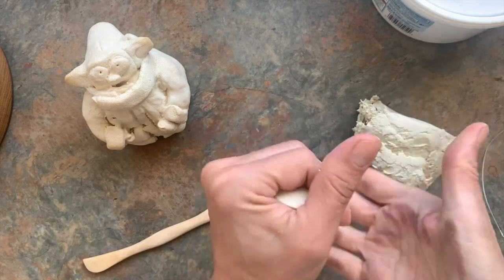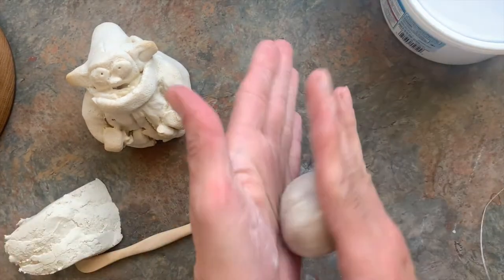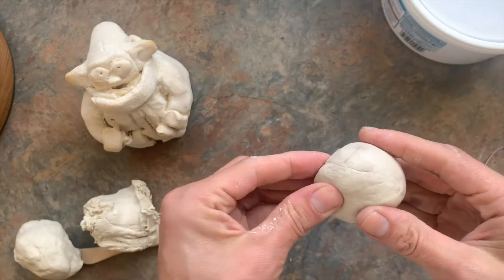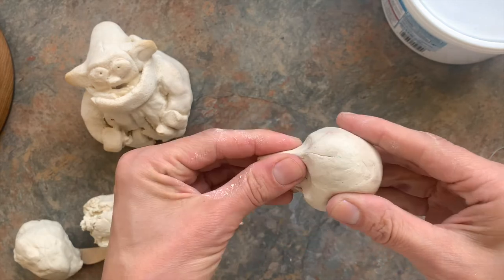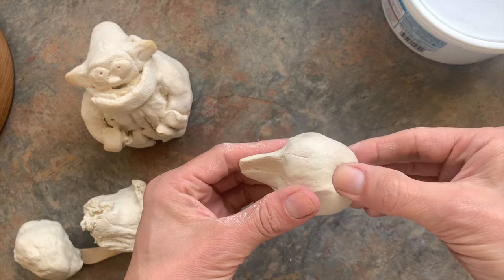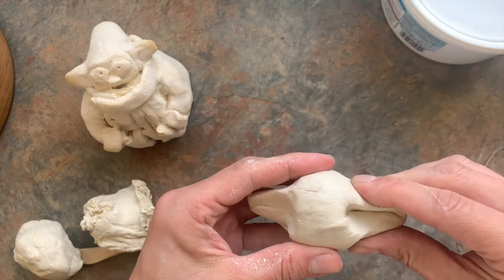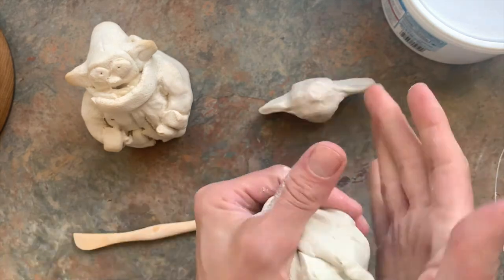I'm going to take a little piece for his head and roll it into a sphere — you can roll it in your hands like this, or roll it on the table. For his ears I'm going to try to just pull those out. I pressed my finger on one side, squeezed that down, then squeezed it out and you get a pretty decent ear.